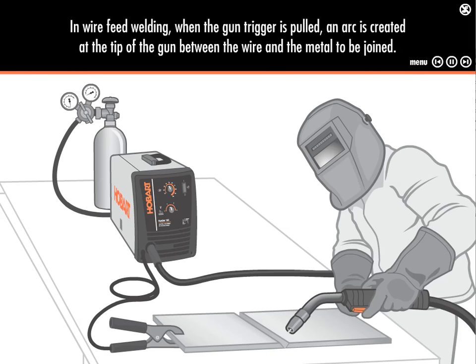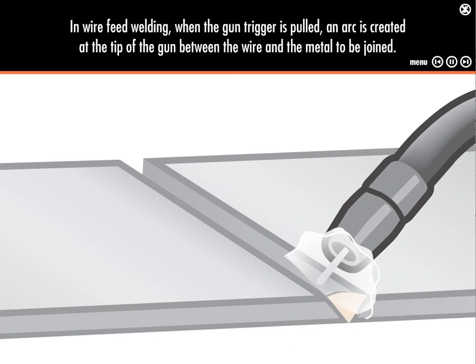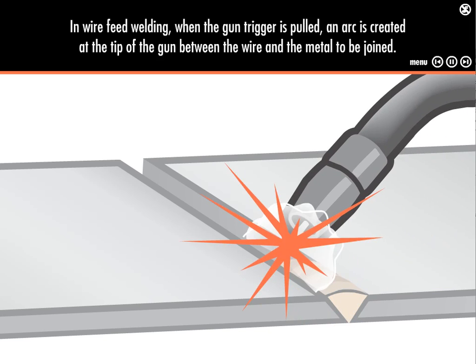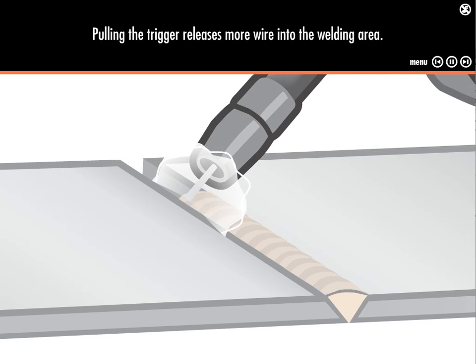In wire feed welding, when the gun trigger is pulled, an arc is created at the tip of the gun between the wire and the metal to be joined. The wire melts to fill the joint. Pulling the trigger releases more wire into the welding area.